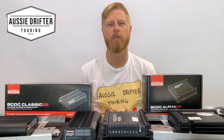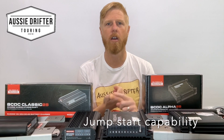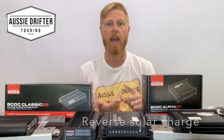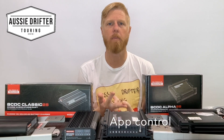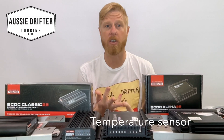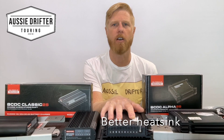The five new features we're going to focus on today are: firstly, jumpstart capabilities; reverse solar charge to the main battery once the auxiliary is full; app control through Redvision where we can monitor current, voltage, and other parameters; a temperature sensor to better look after your battery; and an overall better heatsink in the unit itself.